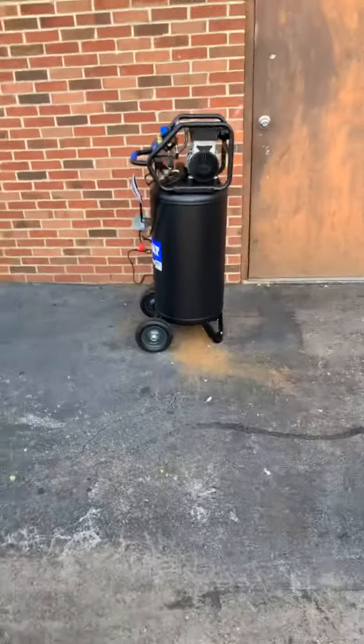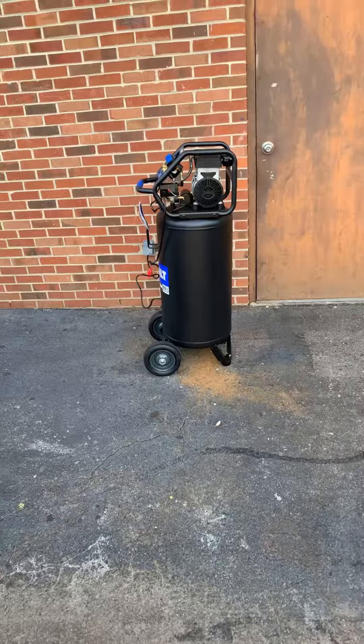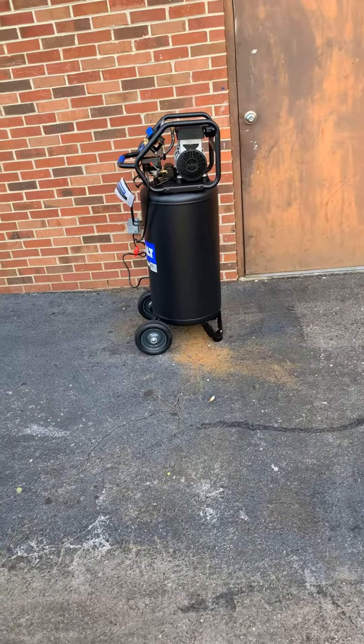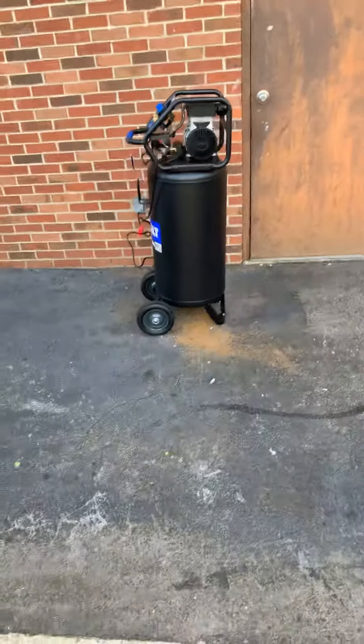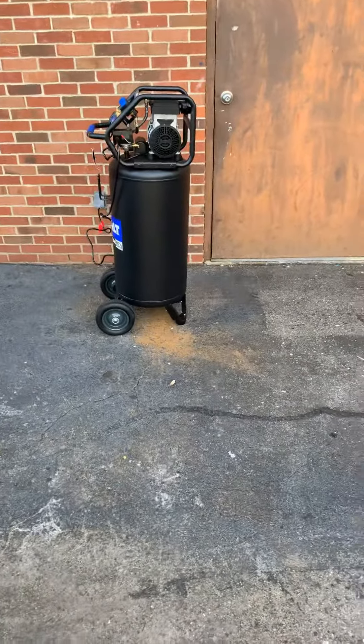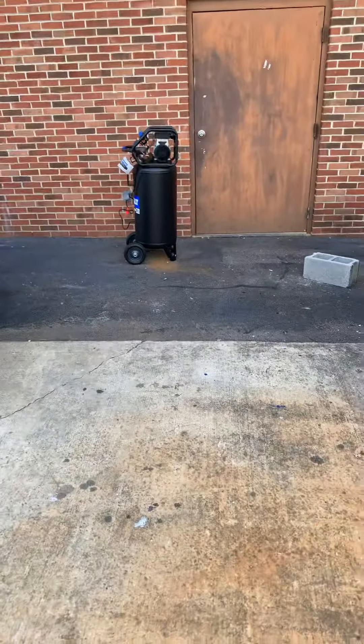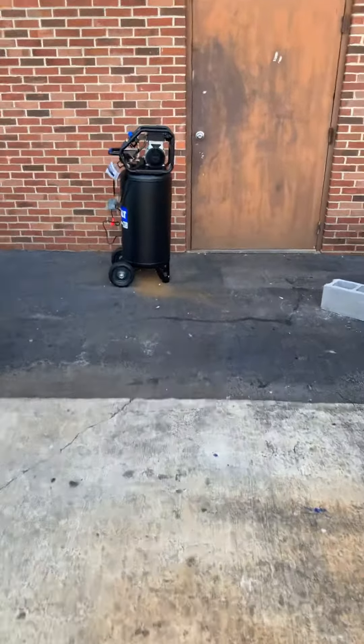I'm backing up from it and talking at the same volume I was before I started the compressor. It's super quiet — a lot quieter than I expected. So if you're on the fence about buying it, I would not hesitate.